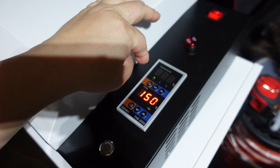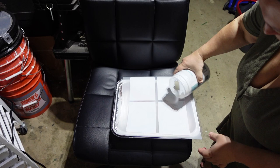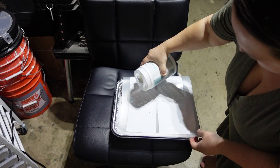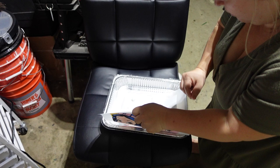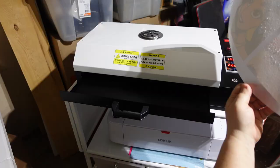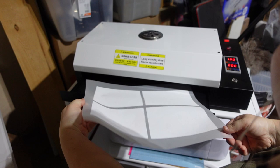This is the adhesive powder — I just purchased it on Amazon, very inexpensive. I'm pouring it all over the print and rolling it back and forth to make sure the whole thing is covered, saving the rest for later. The print is ready to go into the oven, which is already preheated. I'm putting it in and pressing this button to set the timer for 200 seconds.